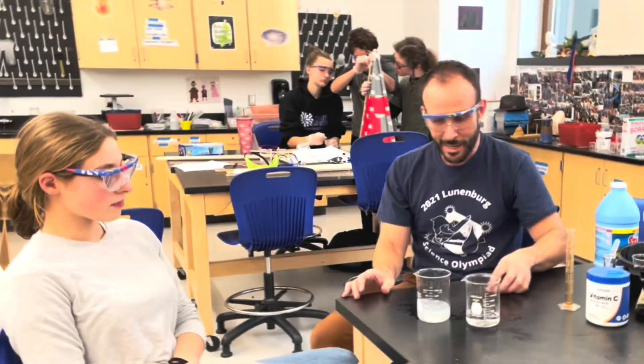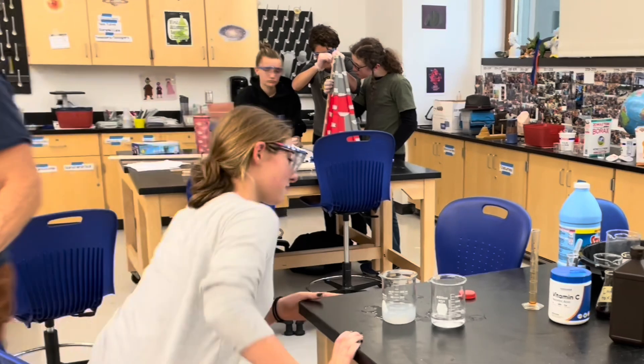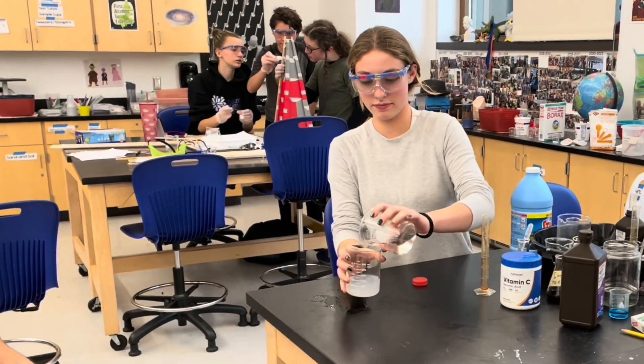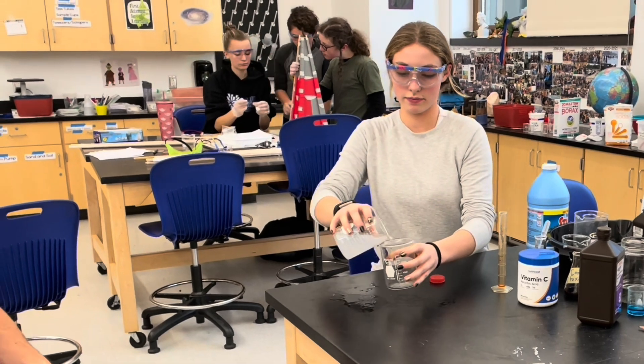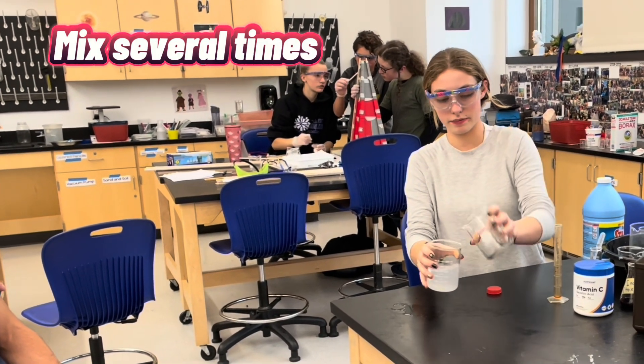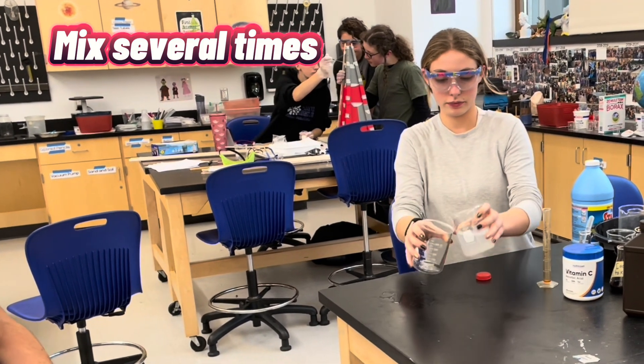So I want you — you can take my seat. You're going to combine them and you're going to stir back and forth. Okay, so stir back and forth. Now hold it up to the camera.